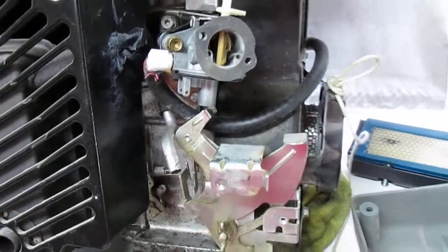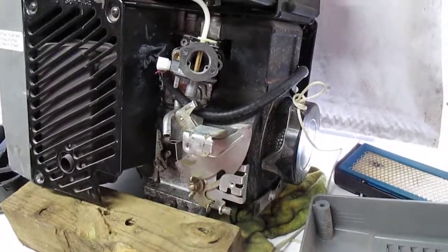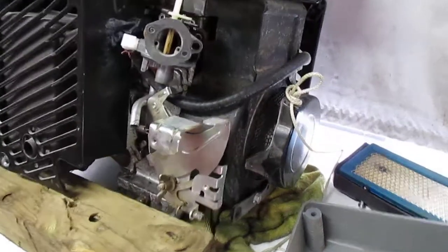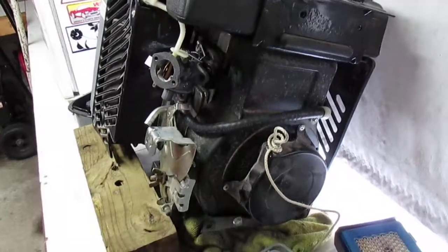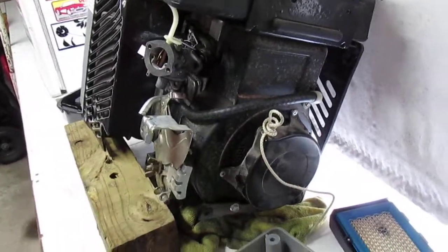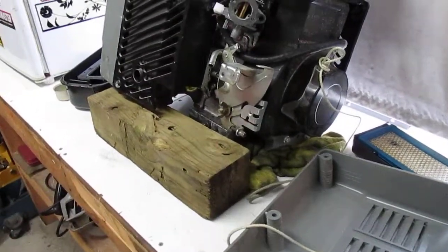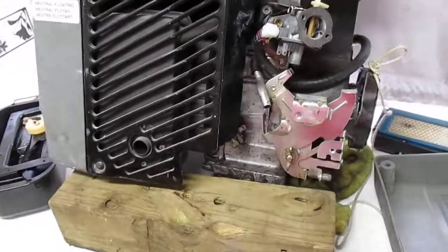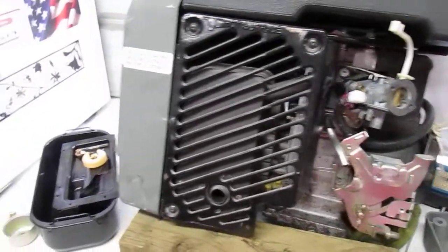You can see all that trash it brought in — it hung up the float, flooded the carburetor, and was partially blocking the jet. I hooked it up to a fairly heavy load and it powered that load no problem. I put a multimeter on it to check the output and frequency, and it was right on the money. Once I get that filter installed and put the carburetor back together, I think it'll be good to go.